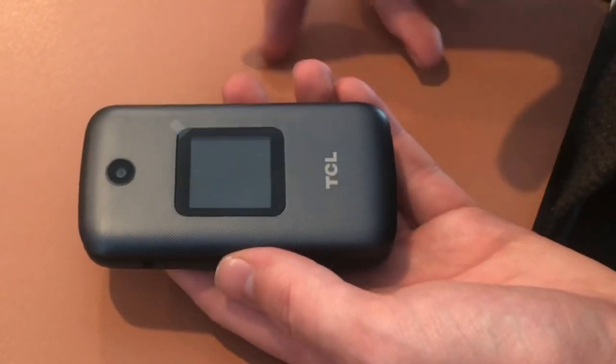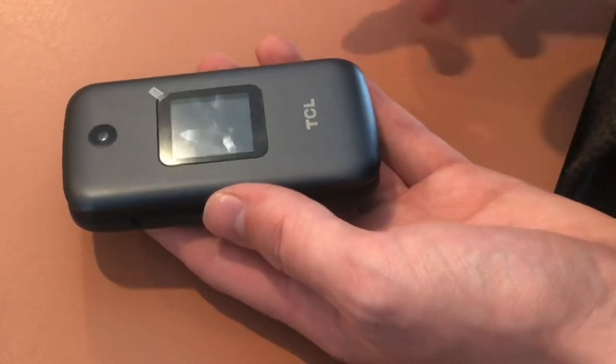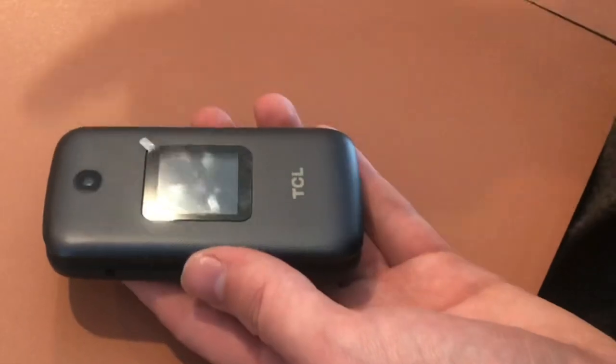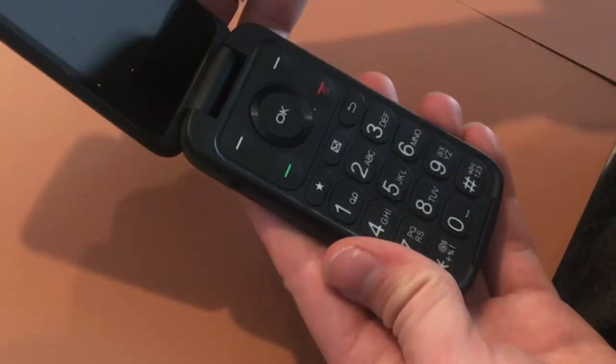What we ended up needing to do was — once it started to activate and was loading for quite a while — just shut the phone off and turn it back on. After that, the activation was complete and now it works.